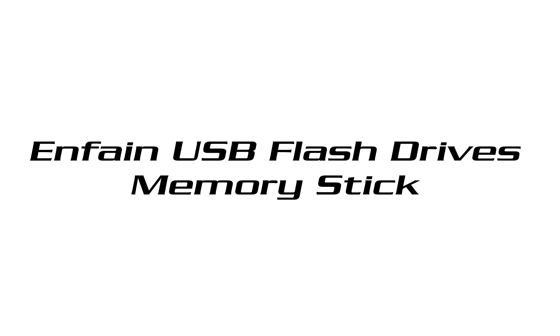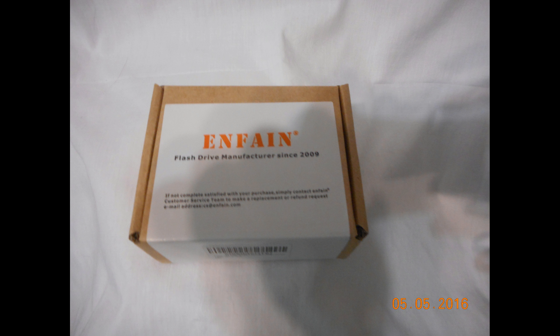I was actually sent a sample for review purposes — a sample of 10, and they're 8 gigabyte memory sticks. They're quite an interesting design. This is actually just the general box.